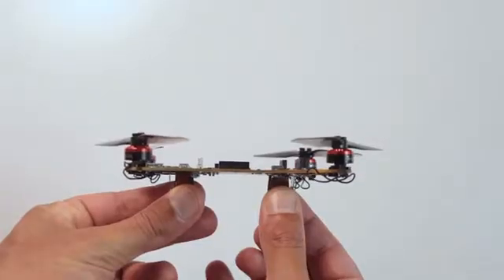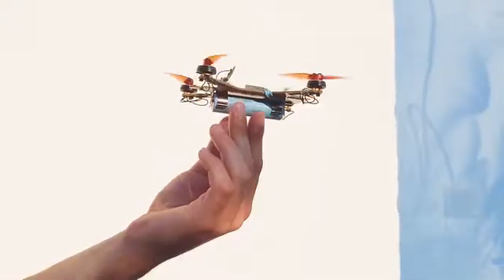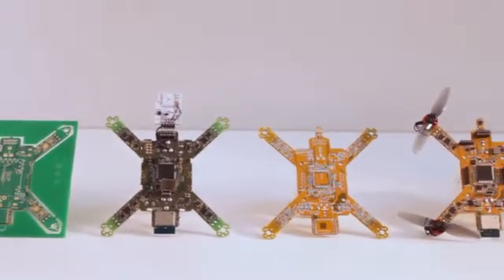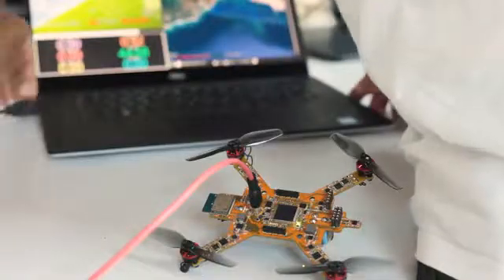This is Ardube, the most integrated and modular drone built on the open-source ArduPilot project. It can fly both indoor and outdoor, and it's small and light. We developed this flying electronic board through a lot of iterations, selecting the best components to make it open, programmable, and modular.